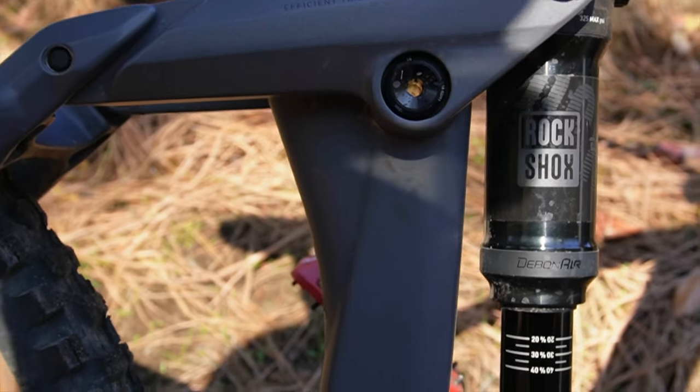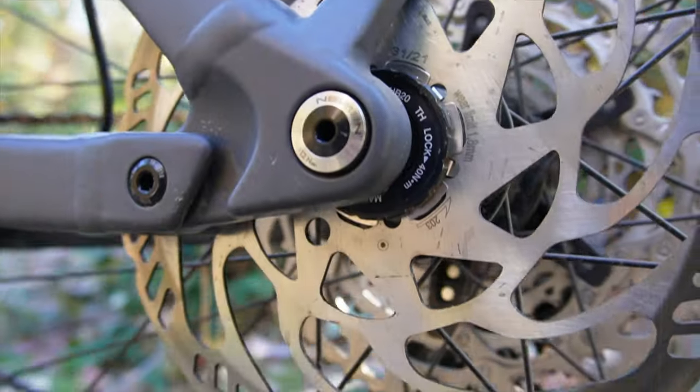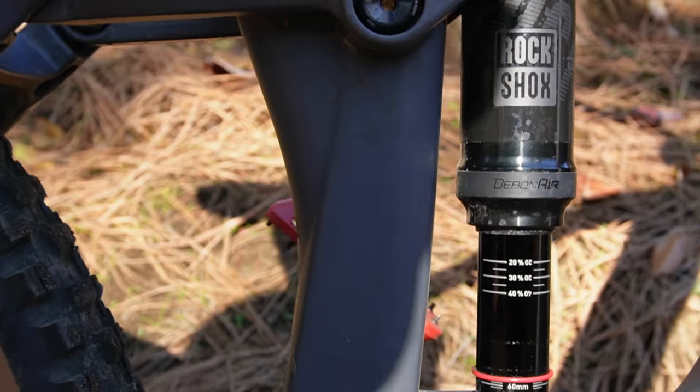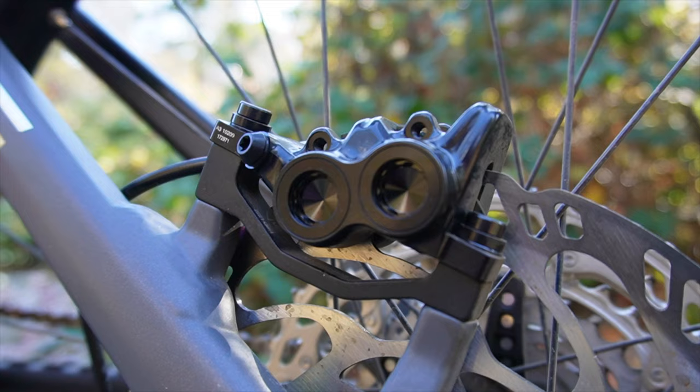Moving back, there's a RockShox Deluxe Select+ piggyback shock for 160mm of rear travel. It's got a Horst-link suspension with a trunnion 205x60 mount, which is super easy to find a replacement shock for. 12-speed Deore on the rear pairs with the Magura brakes.